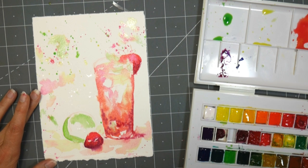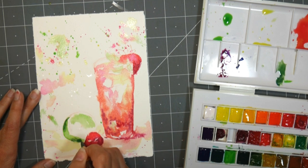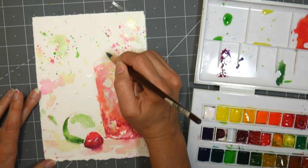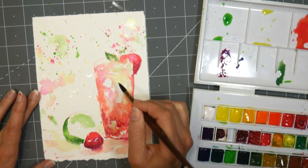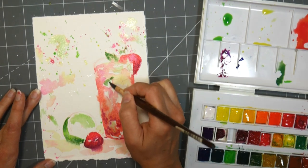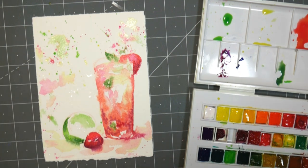I'll take some of that blue and add it to the green — let's see what kind of color we get when we mix those two together. That'll work for the skin on the lime. This might feel a little too crazy for some of you — it might feel like I have no control, everything is just flooding. But sometimes it's just fun to do that, I really like it.